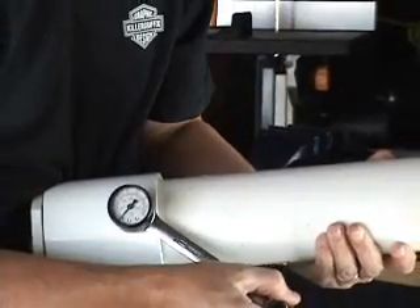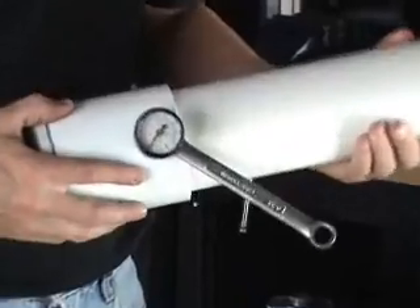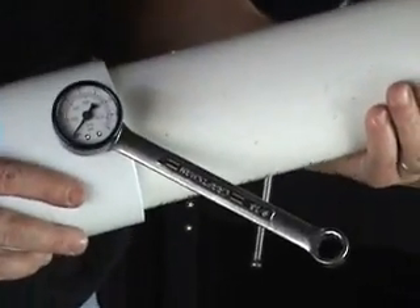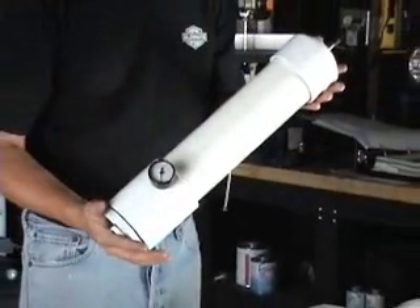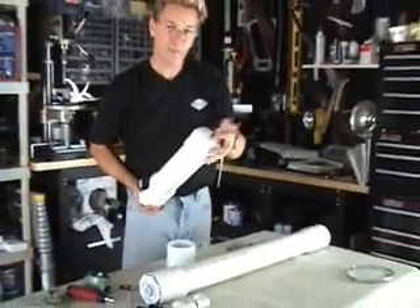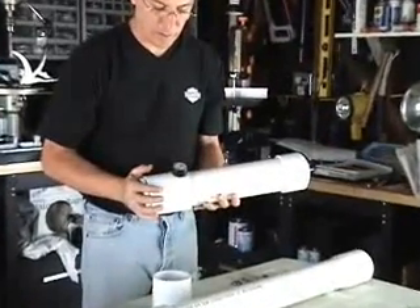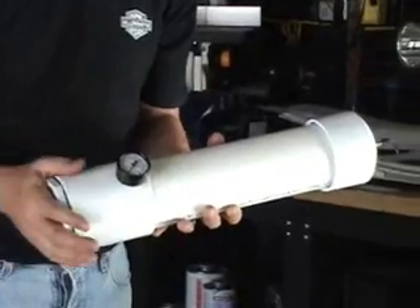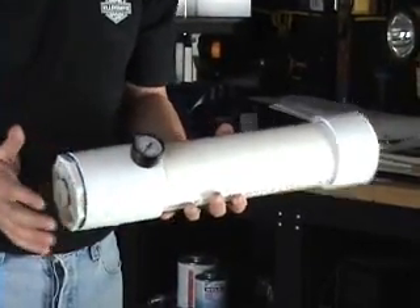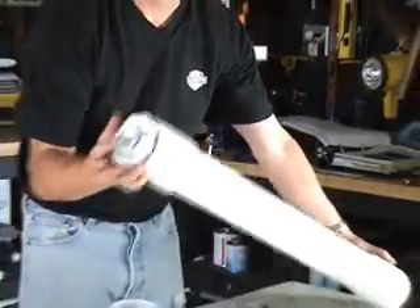Crank it around until the gauge looks nice and neat. If you're holding it like a gun, you want your gauge to read facing toward you. There's our air chamber — we've got our Schroeder valve for filling it with air, and we've got our pressure gauge to let us know how much air we put in. I never need to go more than 80 PSI on these things — they shoot plenty far without it. Our chamber is all glued together and our barrel is all glued together.